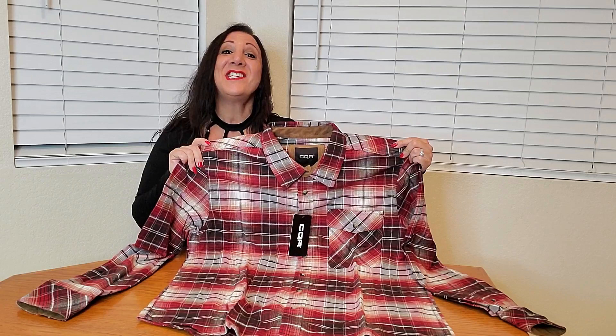This shirt is so nice and I'm definitely impressed with my purchase. Thank you so much for watching and I hope you found this video helpful.